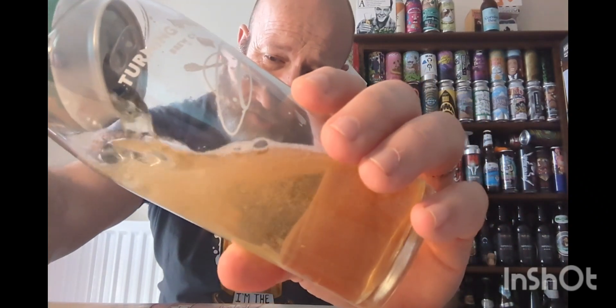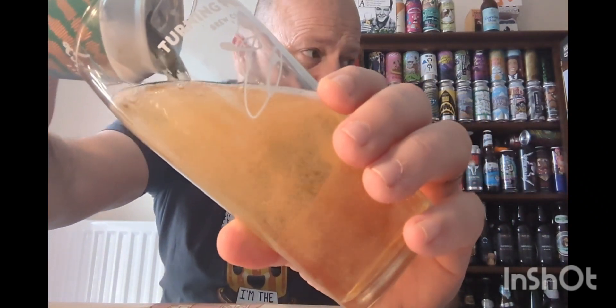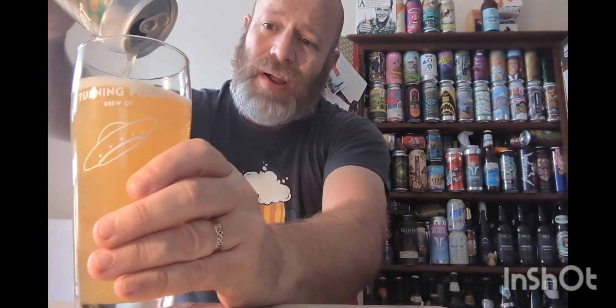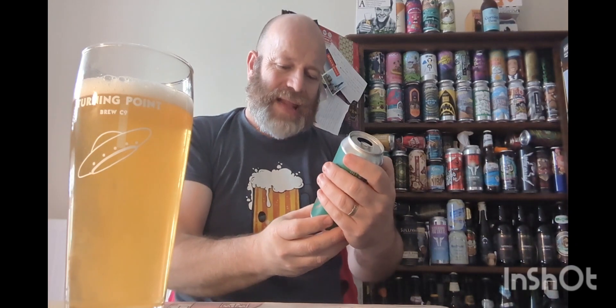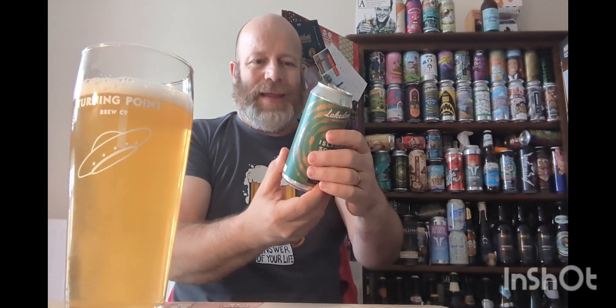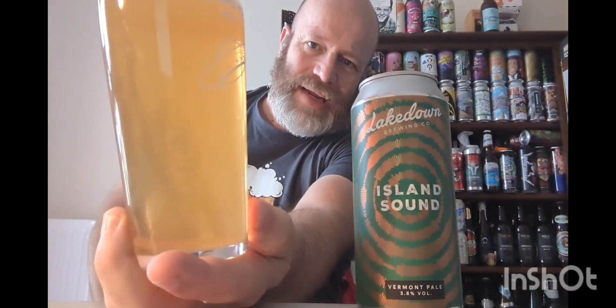Let's pour it out and see what it's all about. This is the third beer on the channel from them — the previous two I really enjoyed. I do like the can — it's a stylish label, just a little bit of care taken in the finer details. In the glass you can see it's slightly hazy — look at that carbonation.